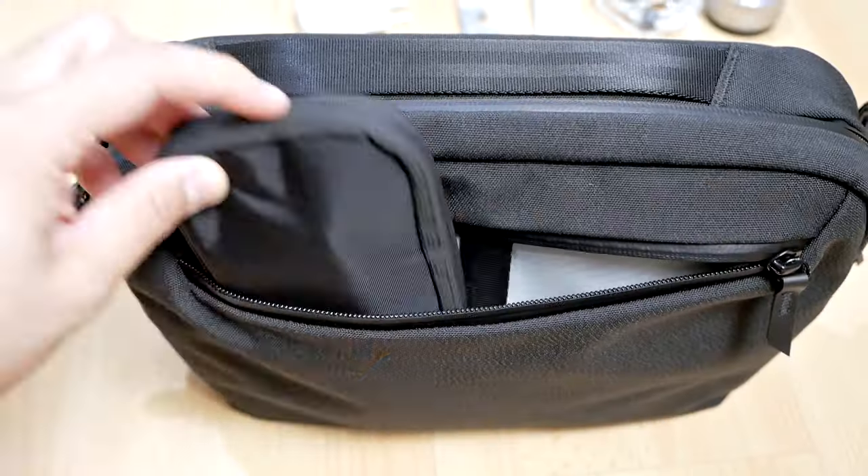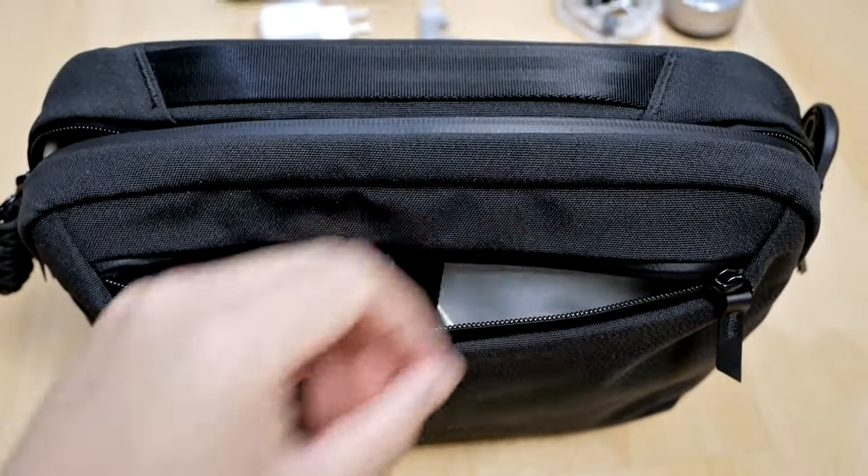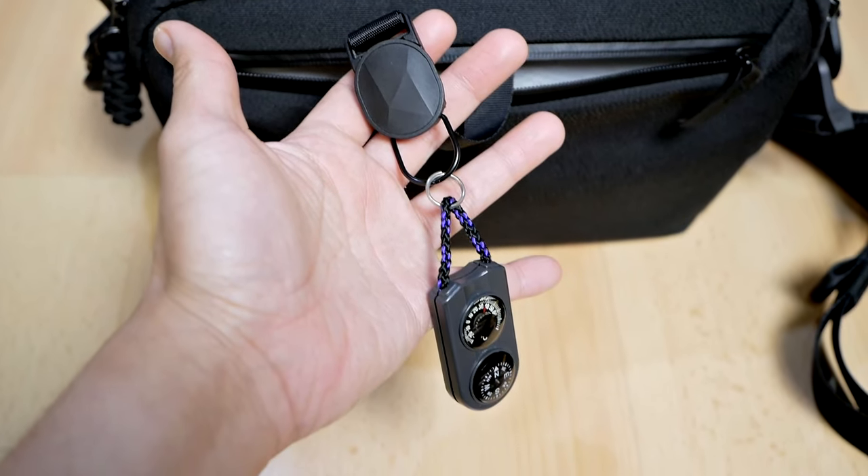The front compartment has two large pockets you can use to store smaller items such as earphones, hand lotion, cables, and a power bank — you can even fit your phone in there with no problem. The pockets are really spacious, though not as large as the main compartment, but very useful for items you need to access quickly. The front compartment also features a magnetic key setter that lets you quickly attach and detach your keys. I use mine to attach a mini compass and thermometer, which I find very useful for travel.